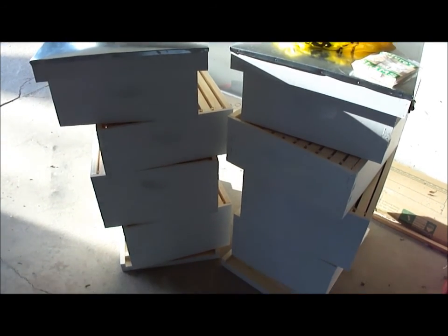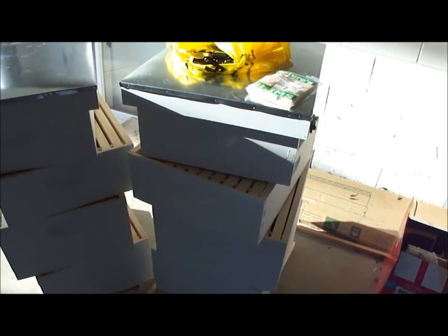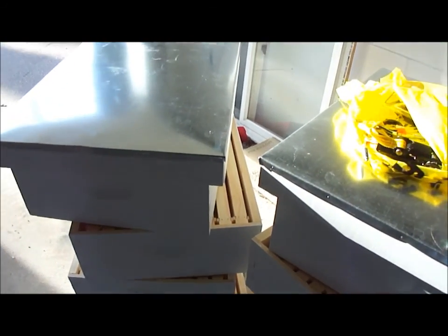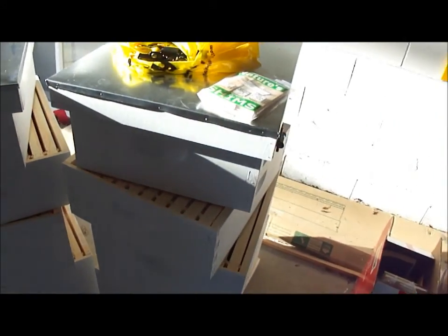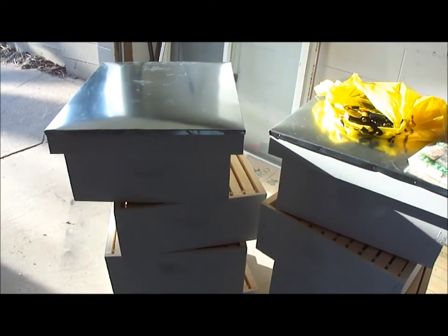My hives are out here — they've been out here for a couple of days. I've just been letting them air out and I do not have foundations in the frames yet; they're all in the house. I'll just put together the two small boxes that I'm going to start with for foundations before I take them up the hill.